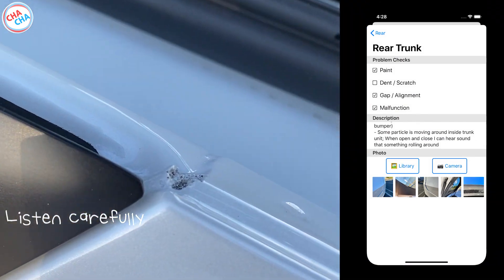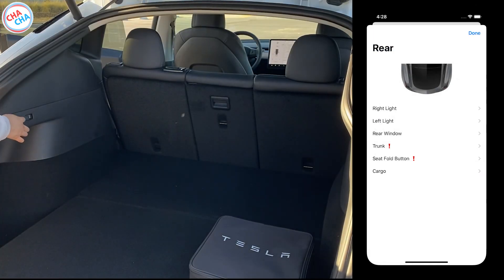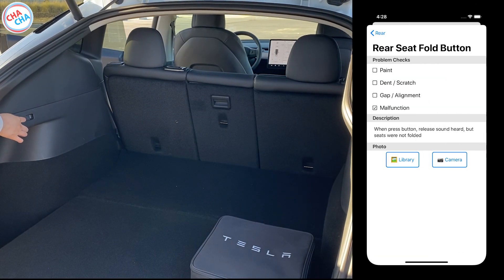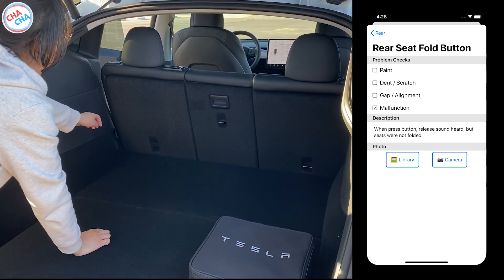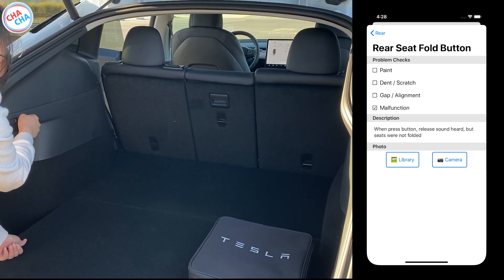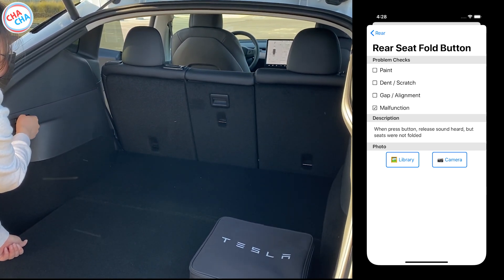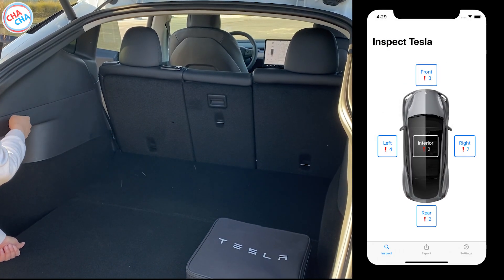When opening the trunk door, there was a sound of something rolling inside, so I also marked this part. When I tried to use the seat folding button on the trunk side, only the sound of releasing the seat was heard, and the seat was not folded properly. It seemed that the gap between the two seats was too tight to fold.